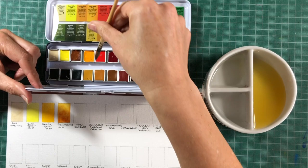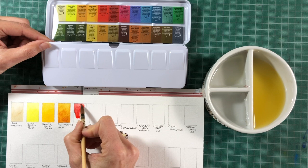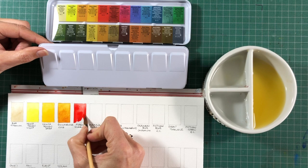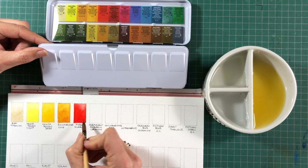Pyrrol Scarlet is my favourite version of a warm red. It definitely leans to the orange side, so it will mix amazing oranges with either of these two warm yellows. While one yellow is a bright high-chroma colour, this one's a little bit more neutralised, so it can make wonderful realistic colours. Pyrrol Scarlet is made with PR255. It's a beautiful colour on its own — slightly less transparent than some, but a really lovely rich orange-red.